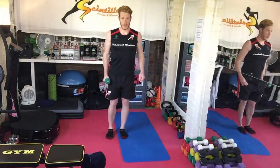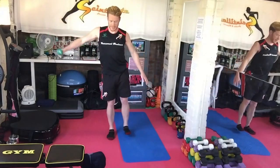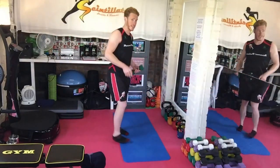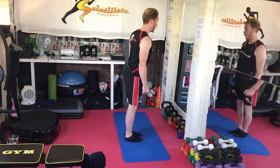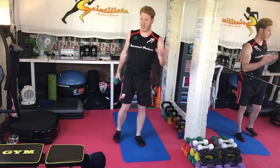And then on to lateral raise — lateral leg raise, lateral arm raise. The weight of the dumbbell isn't really important here; it's purely just about throwing your balance all over the shop. So that's the first giant set.